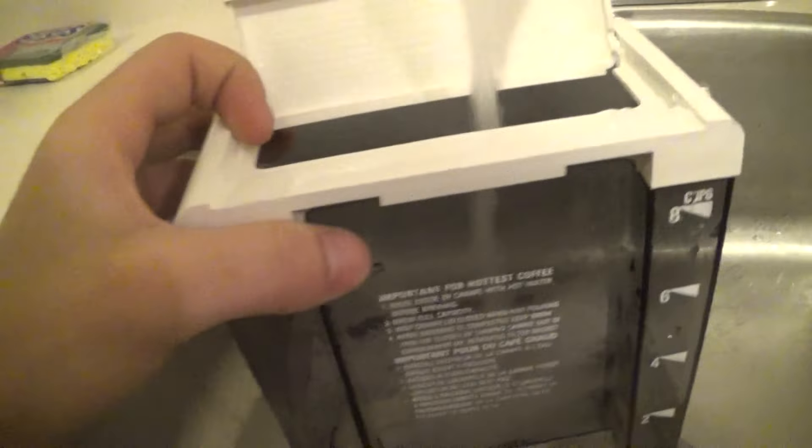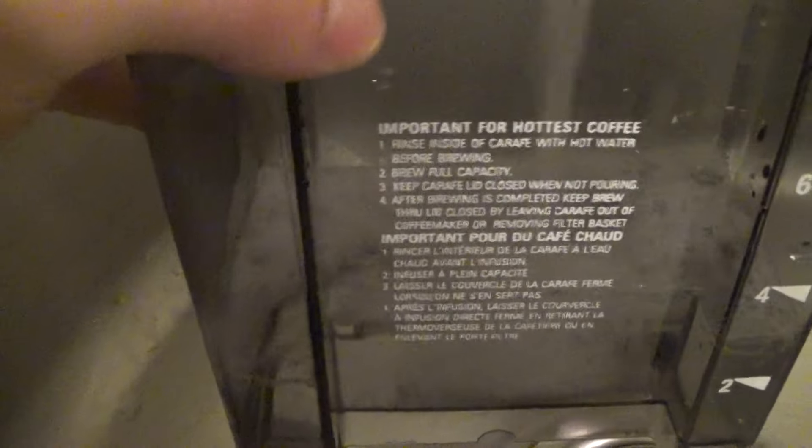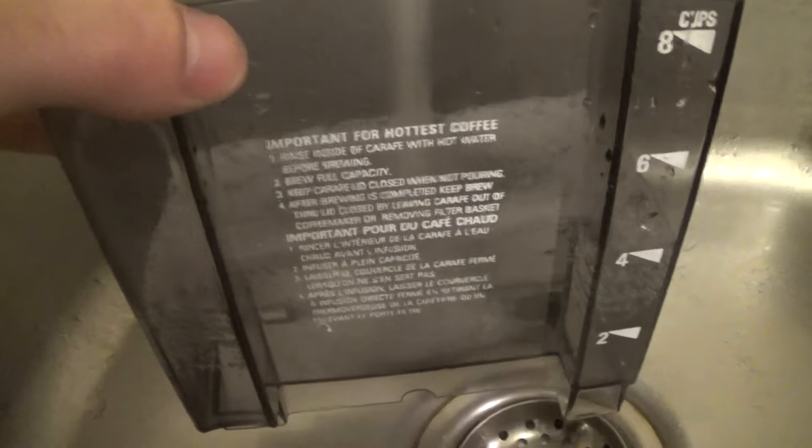I'm going to show you guys what to do with the cap back on there. This is the no-name. Water, and the clean coffee.